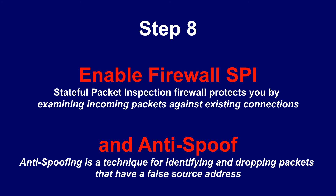Step 8: Enable Firewall SPI. Stateful Packet Inspection (SPI) firewall protects you by examining incoming packets against existing connections. Also enable Anti-Spoofing, because it is a technique for identifying and dropping packets that have a false source address.